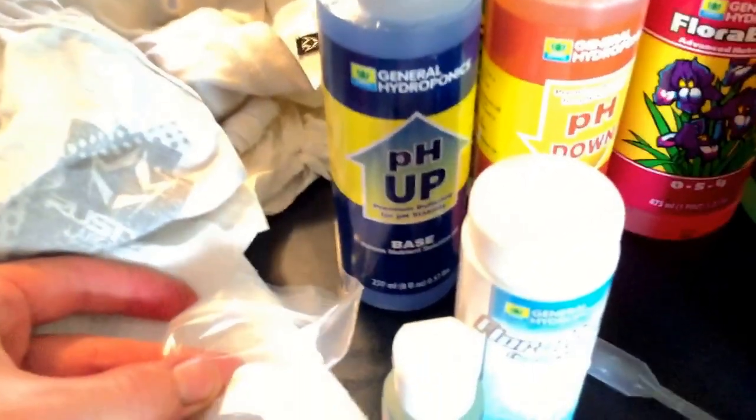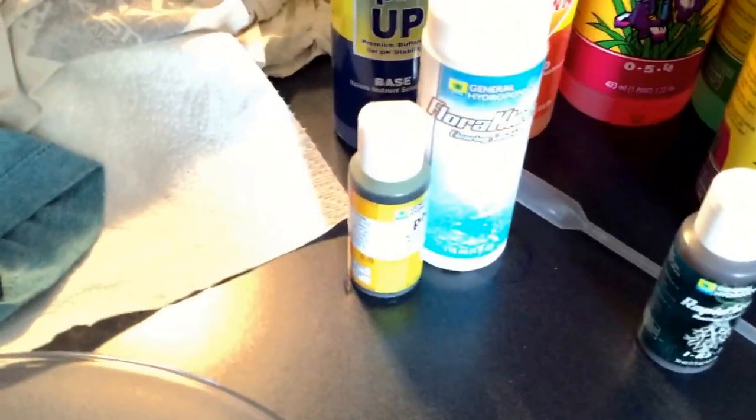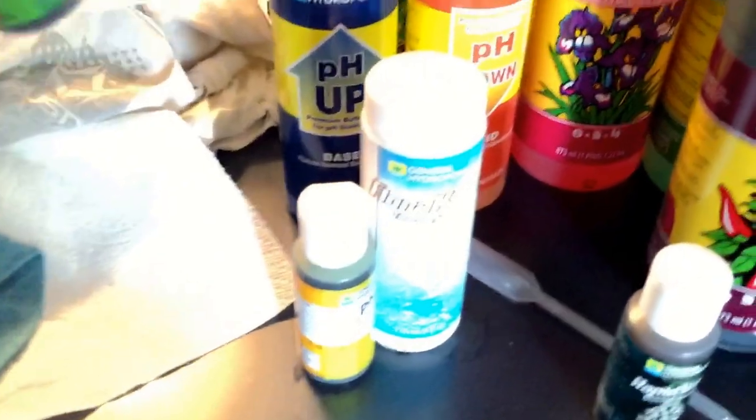We'll start off with pH. I'm going to be using my tap water to water these plants. We don't get any rain, and if we do, it's not a very large amount. We don't get storms either, so that's not an issue for the plants. I got the pH up and down, and I'll have to lower the pH every time I feed them pretty much.